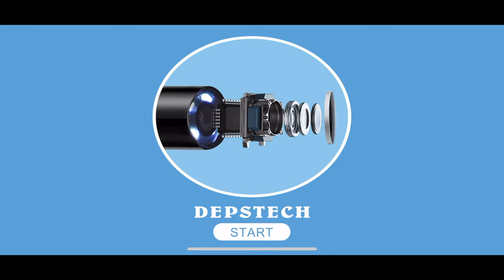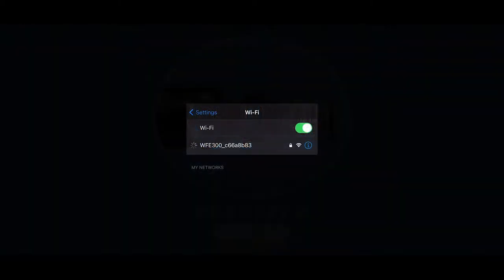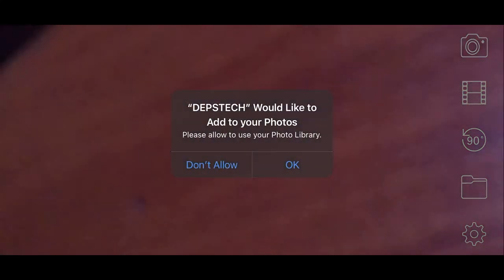I already have the app downloaded. You start the Dipstick app and configure the Wi-Fi connection right away. Once you tap the camera icon it will ask for access to your photo library. When you click the shutter it flickers to confirm a picture is taken. For video it shows a counter. There's also a 90-degree rotation option, or you can simply rotate the device itself.